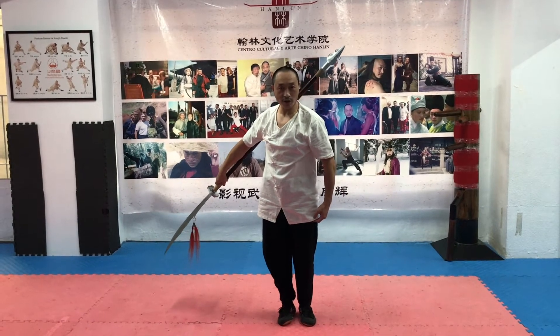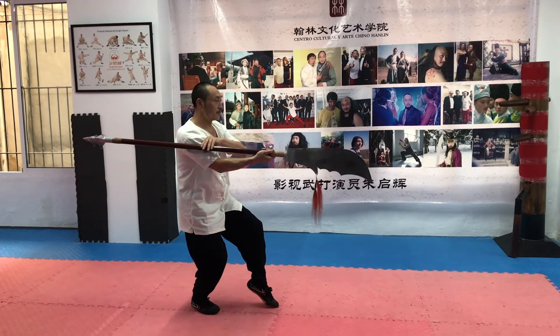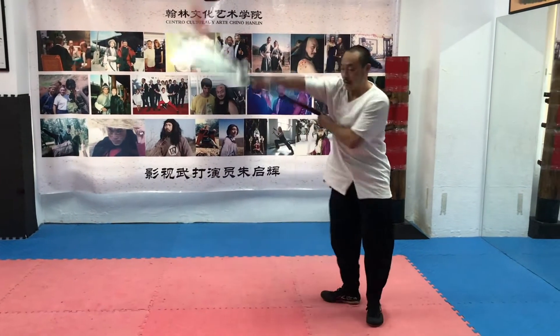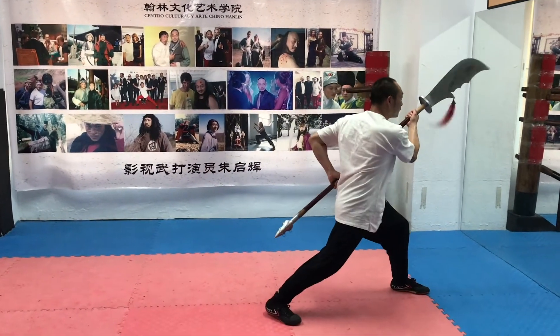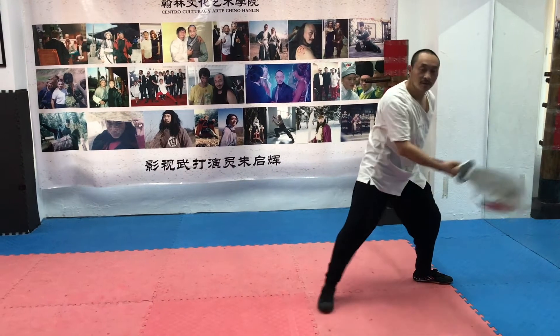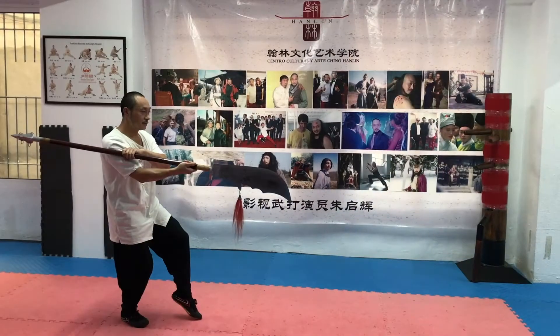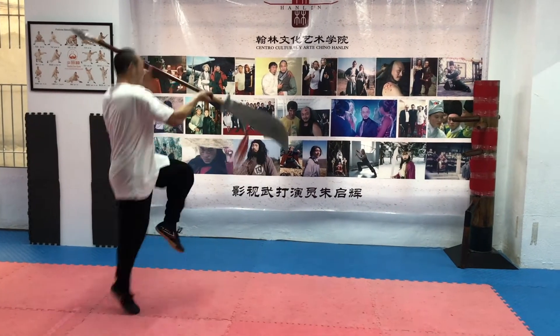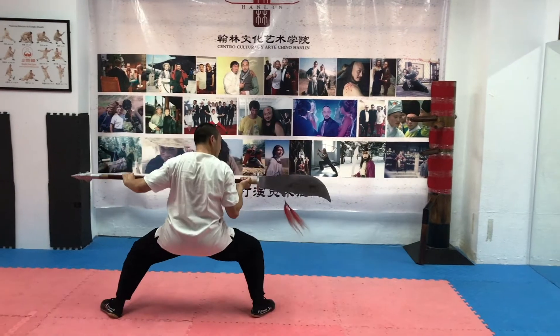Okay, let's start. Now we are going to teach the ball of the other side. First, I start the ball of the other side, then I start the ball of the other side.